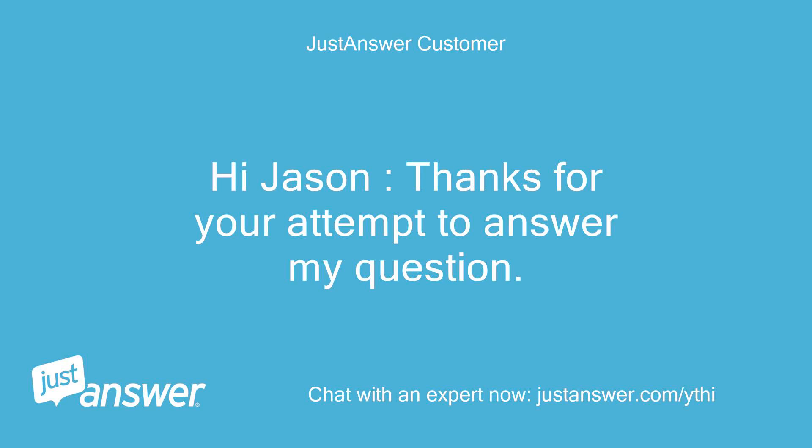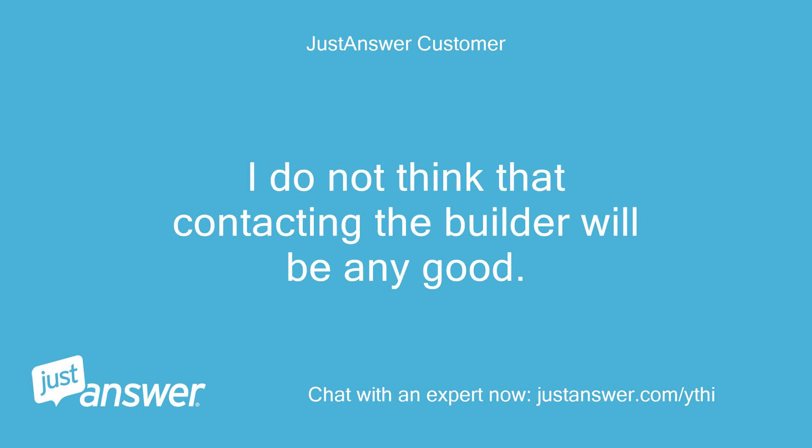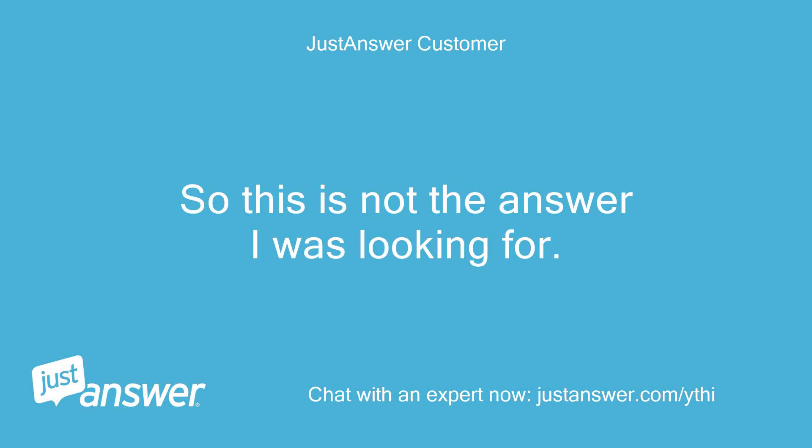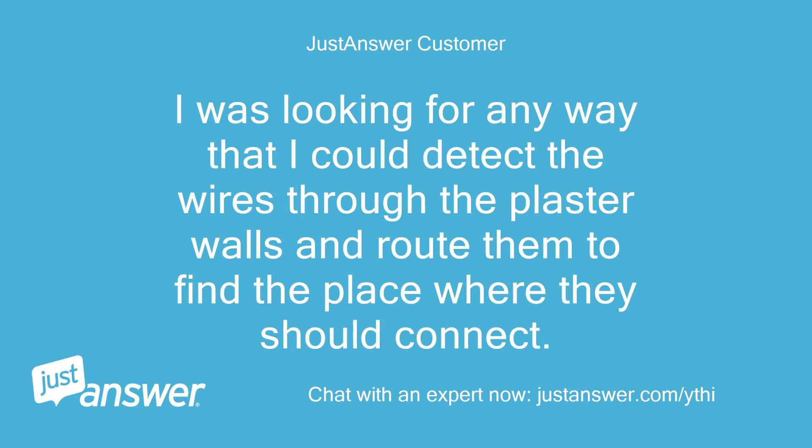Thanks for your attempt to answer my question. I do not think that contacting the builder will be any good — the basement was probably finished after the house was built, so this is not the answer I was looking for. I was looking for any way that I could detect the wires through the plaster walls and route them to find the place where they should connect.